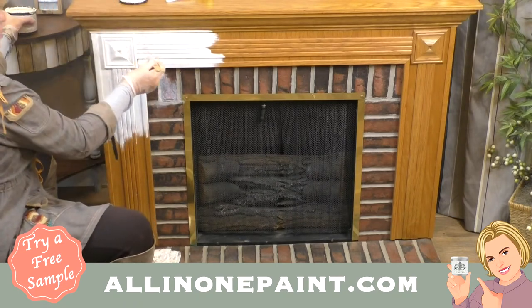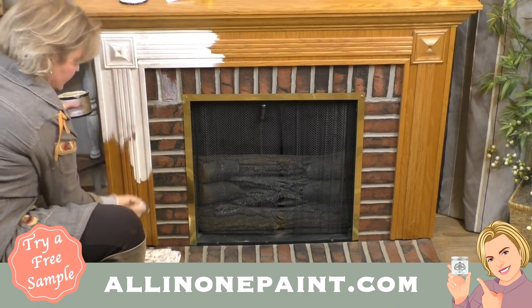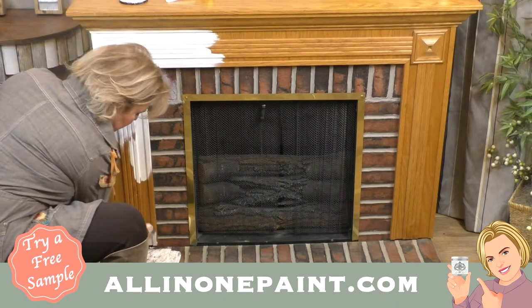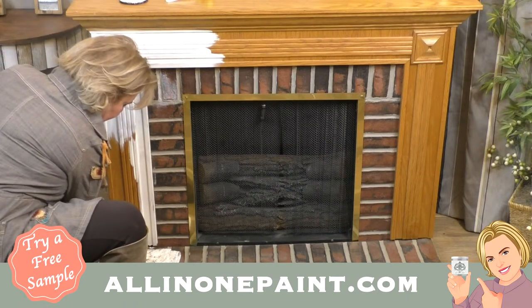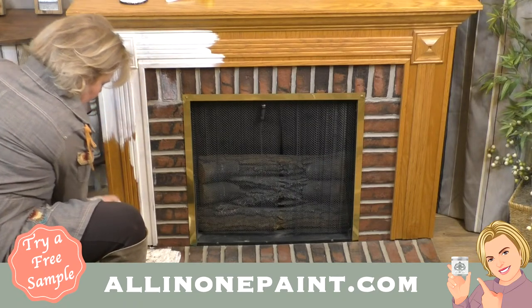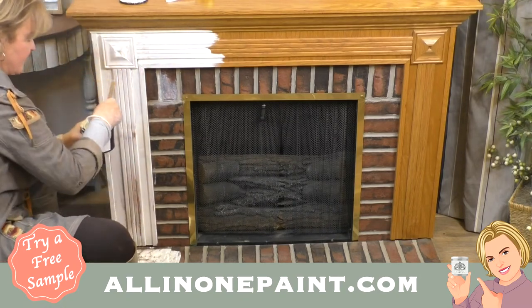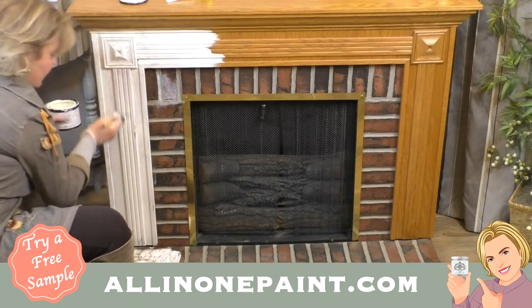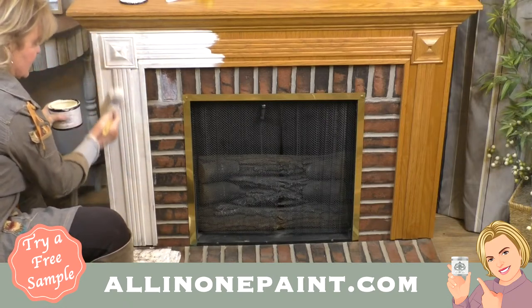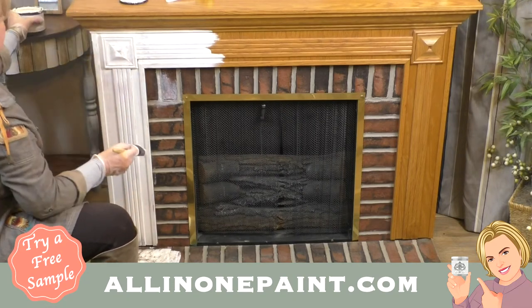I'm going to get this on here quick because I've got something great to show you. Alyssa came up with an idea just a minute ago — voilà, that's what we need to do. I think you're going to really love what we're going to do to this linen look. I'm only going to paint the very front of this tonight so you can see the before and after as we finish up.